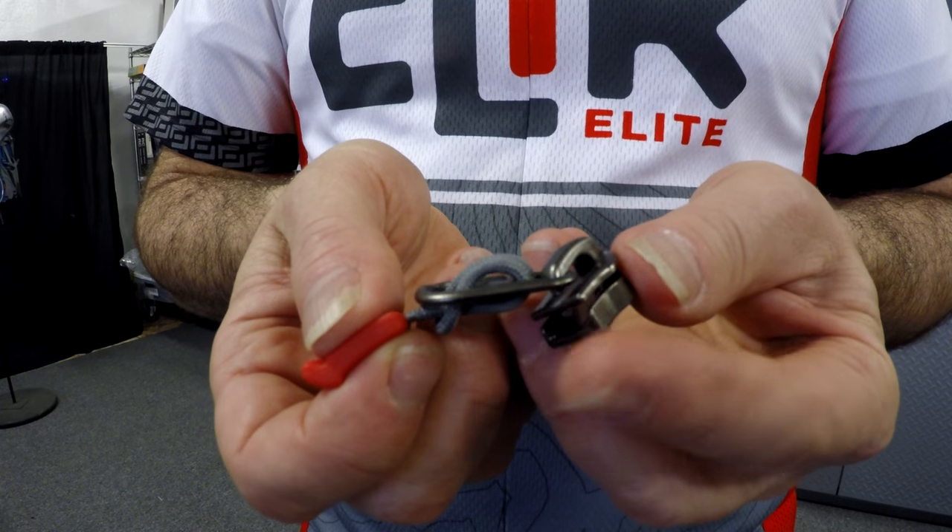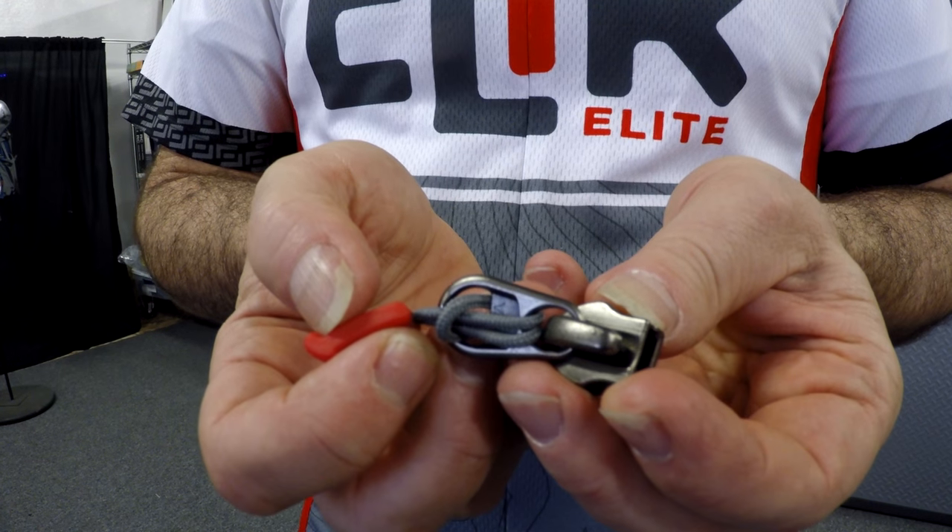Last but not least in materials, we use the highest quality zippers. We use a YKK zipper, and not only that, we use a nickel plated zipper pull — that would be the metal part of the zipper. Nickel plating means they put nickel particles on the outside of the zipper pull to make it more durable. Our competitors use an enamel zipper pull, which means it's just painted on the outside to make it look pretty. But the paint eventually wears off and it's much less durable, and it costs less. We use nickel plated.